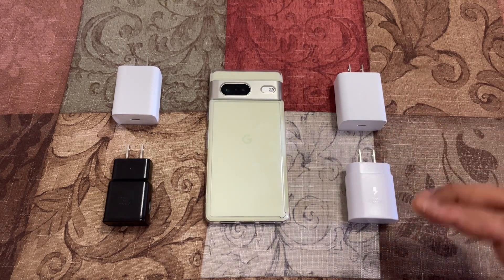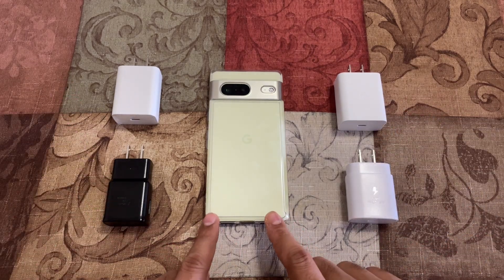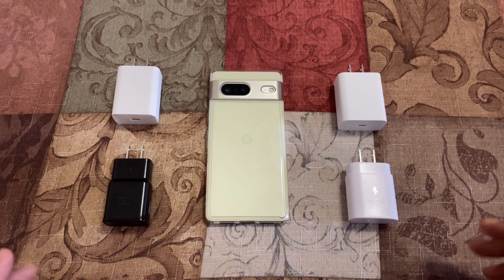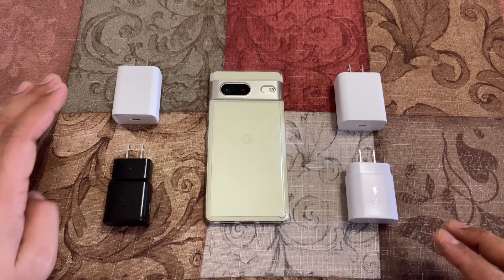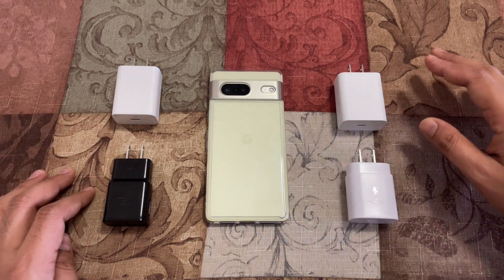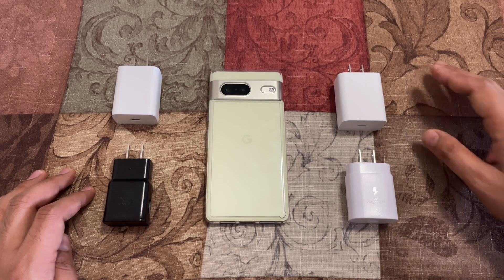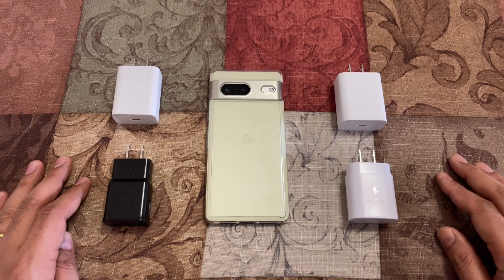Before we look at each of the chargers, I wanted to discuss the phone because the Pixel 7 series did not come with a charging block, and that's why this test is really important. If you're wondering whether you really need a 25 watt or 30 watt new charger if you already have a 15 or 18 watt, watch this video till the end.